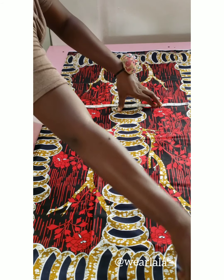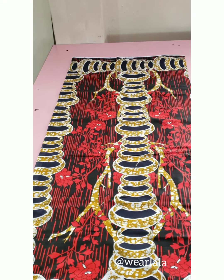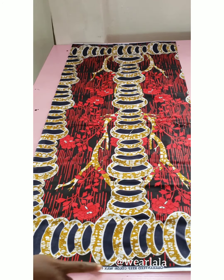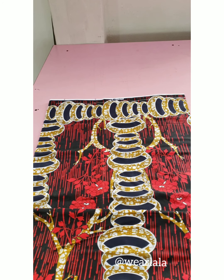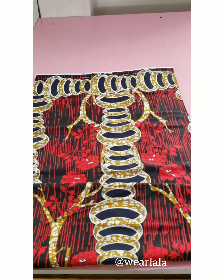So now I've cut out the exact amount of fabric I want to work with. I'm using the length of the ankara fabric — you can make yours shorter. I'm just folding so that we can see what I'll be doing on the top part.